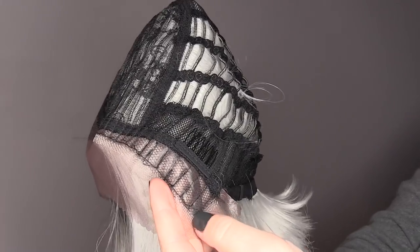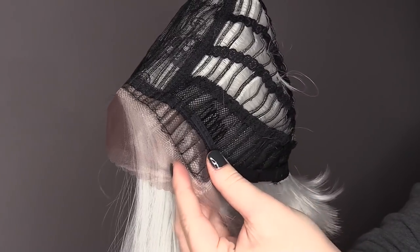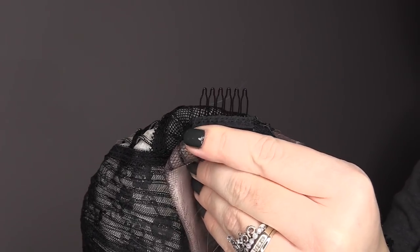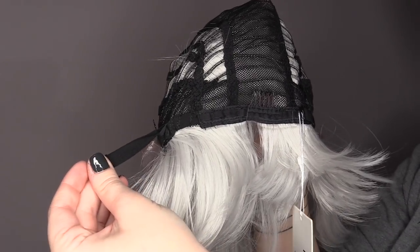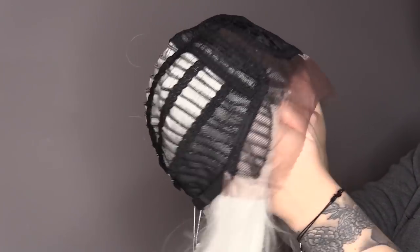With this particular wig, I was very impressed to find a bit of wiring in the sideburns. This is going to help shape it to your face and make it more stable in the long run. Of course, we have combs in the cap for some stability and our adjustable straps so the wig fits perfectly to whatever size head you got. All right, that's enough showing off the wig — it's time to get this show on the road. It's time to cut.